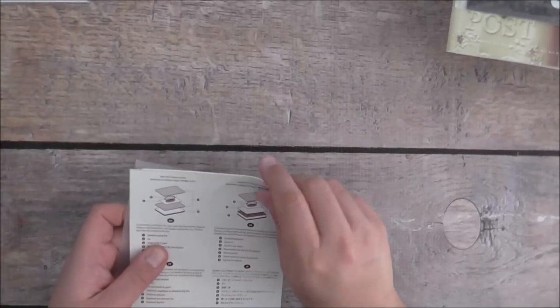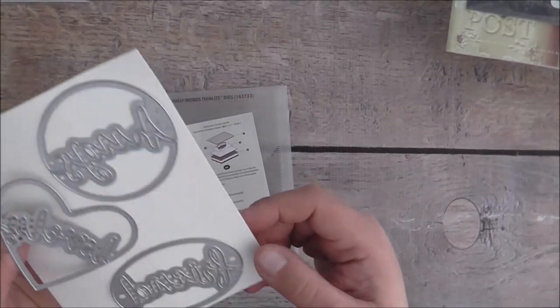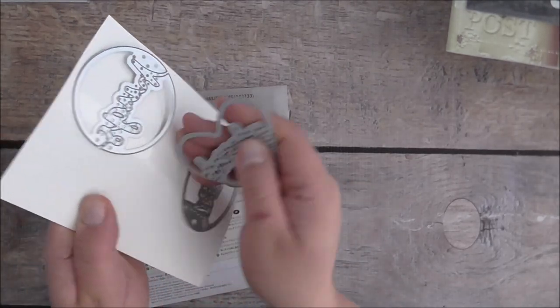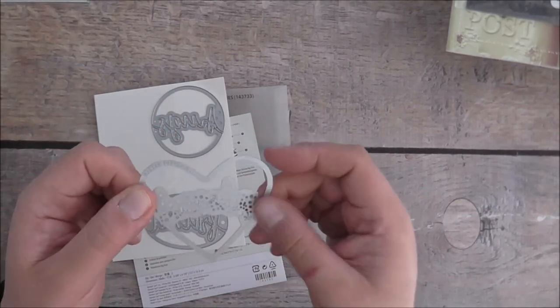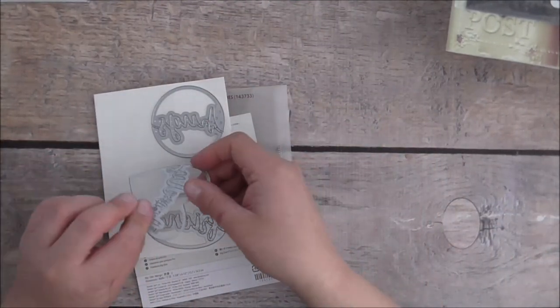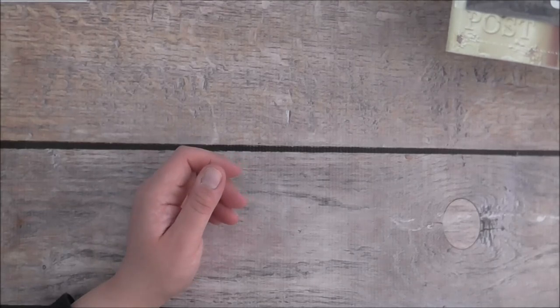I also got the Lovely Words Thinlets — these are fabulous. You get the words 'hugs,' 'friend,' and 'lovely.' It cuts out a window with the word, and you can also snip off at certain points to just have the word by itself. I put these off for a while but I couldn't resist — I saw so many beautiful projects made with the Lovely Words Thinlets. Die cut words are always great to have.